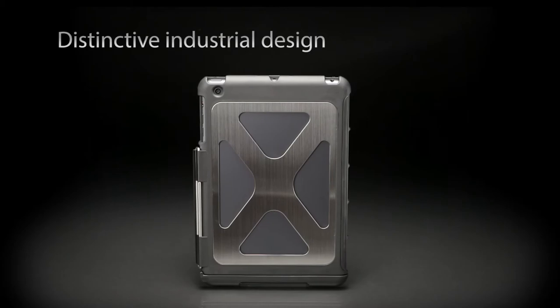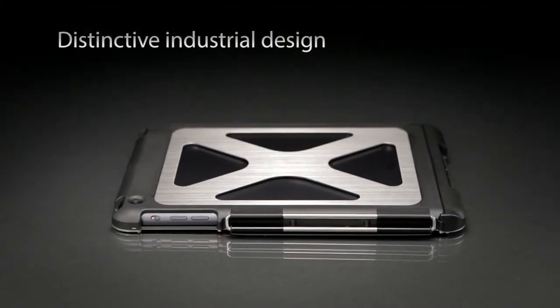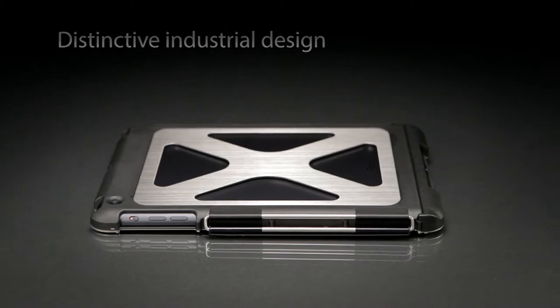This innovative new case is constructed from 304 stainless steel and has a strong molded liner and edges, providing a stylish accessory for your device.